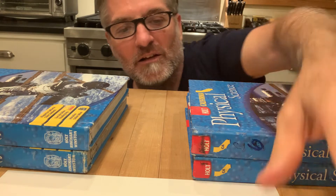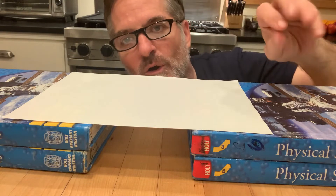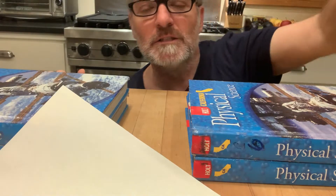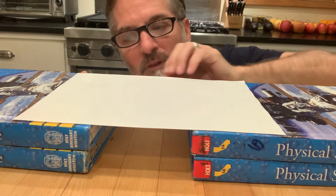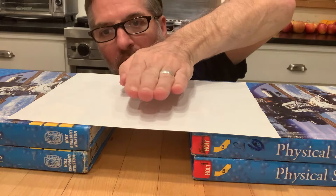Normally in class I'd offer someone a twenty dollar bill — twenty dollars cash. If you can blow this off the books in one breath, you win. You can blow as hard or as light as you want, but just one breath to blow it right off. I can't give any money out right now, though.